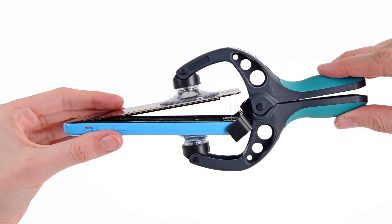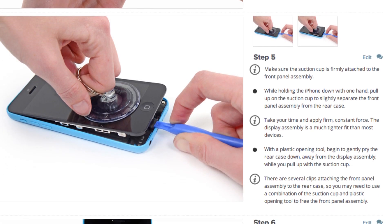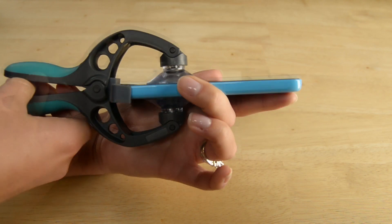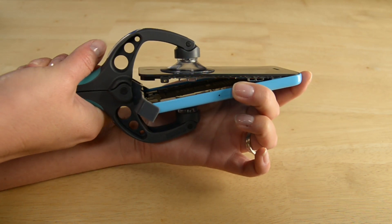With those screws out, I'm ready to open up my phone. To do that, I'm going to use this tool called the iSclack. If you don't have an iSclack, you can use a combination of a small suction cup and a spudger or an opening tool to pry the phone open. Using the iSclack is super simple — just position the suction cups right over the home button and open the handles. Once the suction cup is fully engaged, just press the handles together and you'll have an open phone.